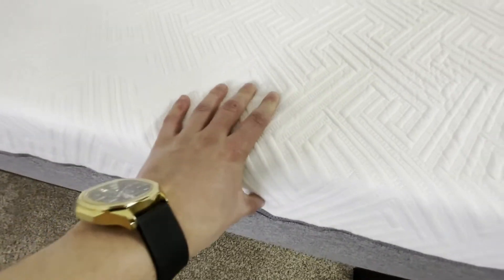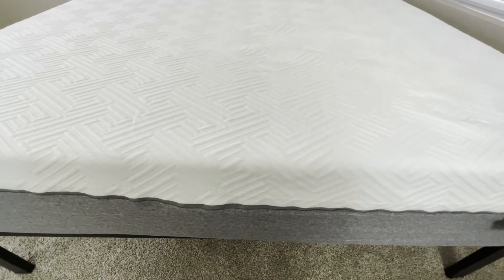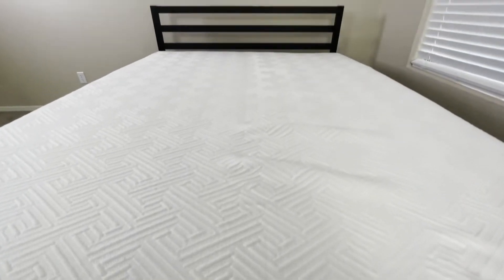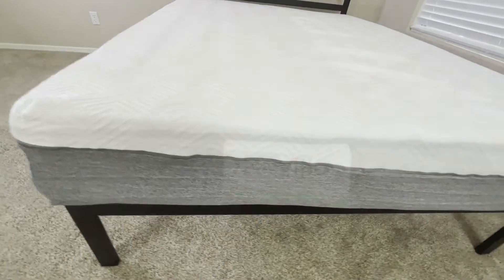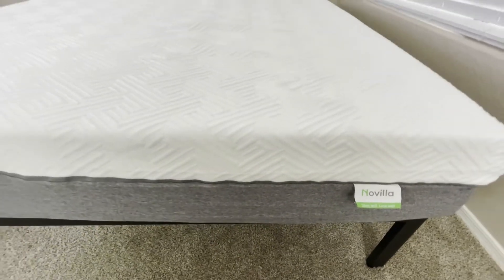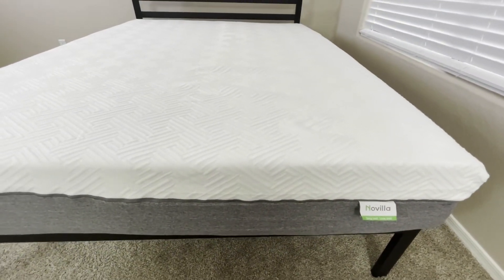The top of the mattress is made of a softer memory foam layer for comfort, and this layer is also infused with cooling gel to prevent you from getting too hot while sleeping. To further help with this, the mattress also features a breathable fabric mattress cover, which adds an extra layer of protection.